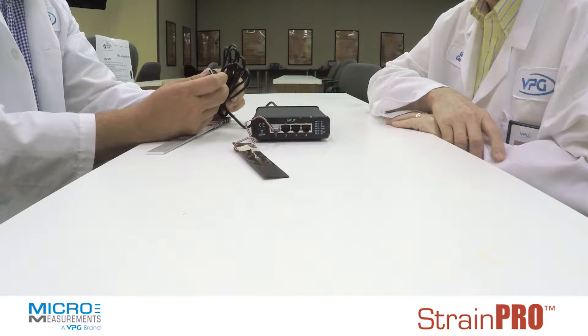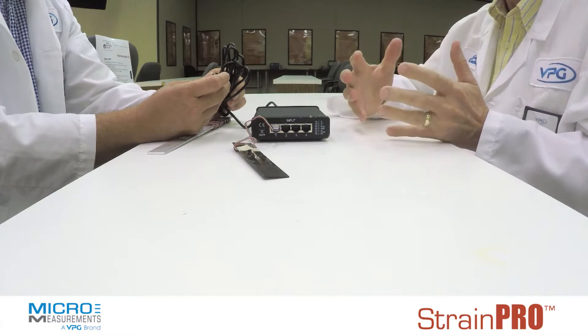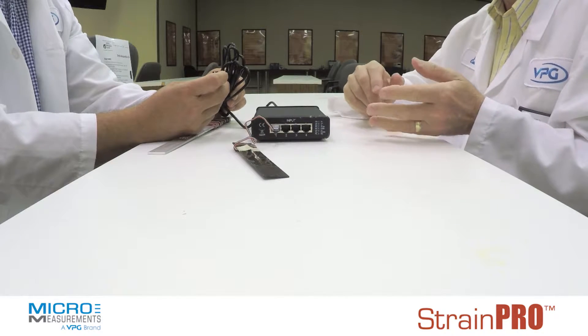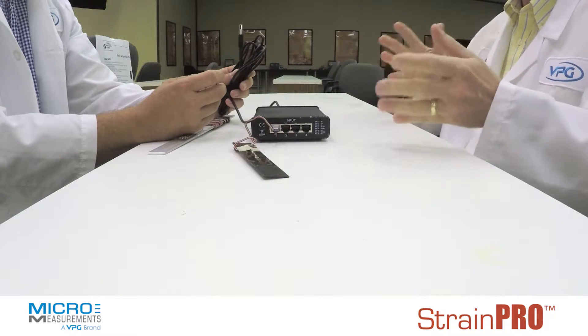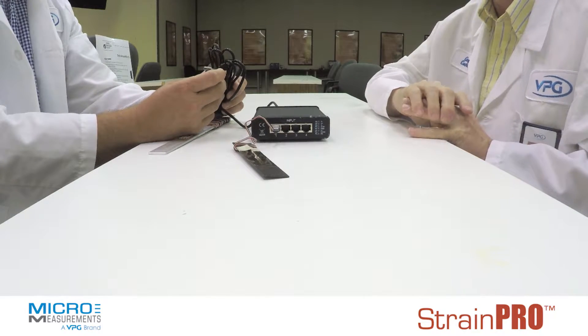Tell me, what rate can you record data from it? It is a static test instrument, so it's sampling in the 1 to 8 samples per second per channel range. So it's not meant for high-speed data collection, but for static-type tests.